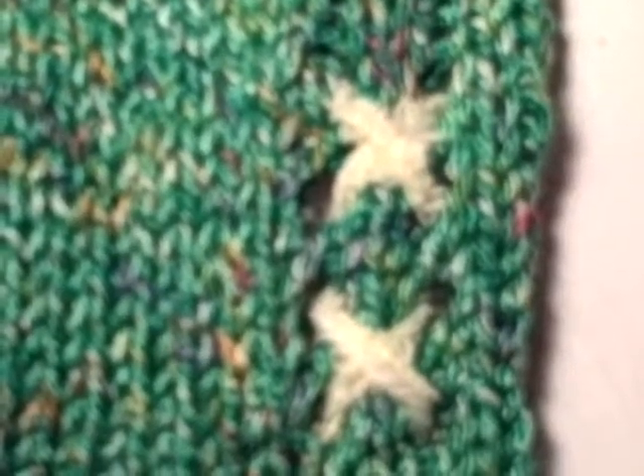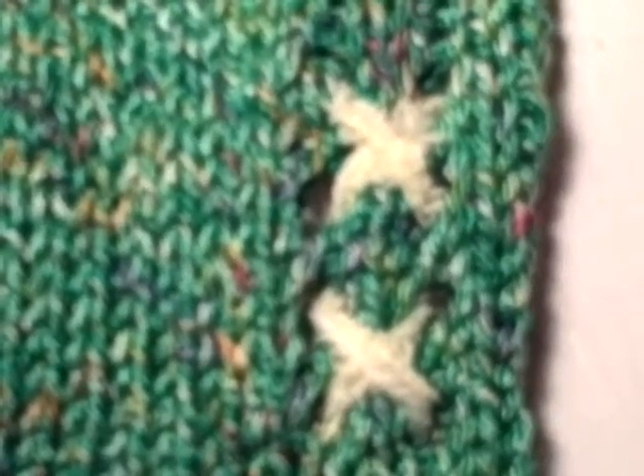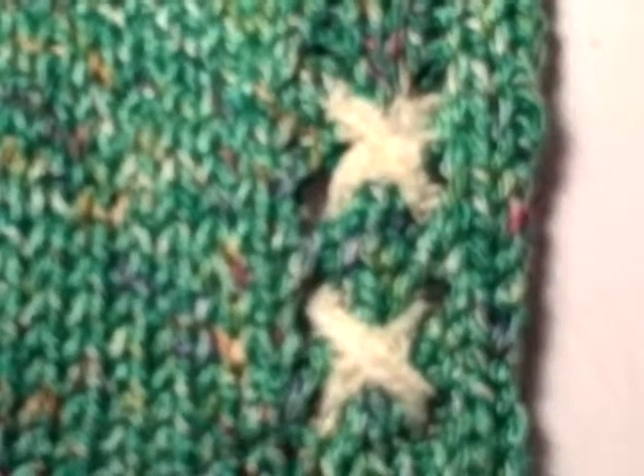And it just gives some interesting things that you can play with to create different visuals to enjoy your knitting machine a lot more. Go to knittingtofit.com.